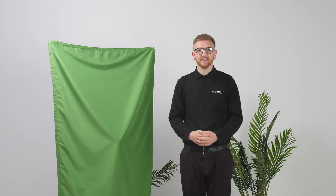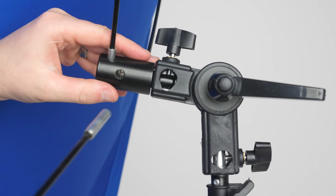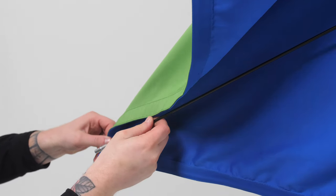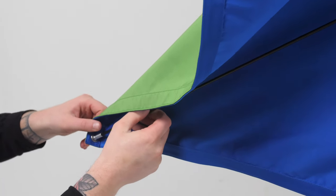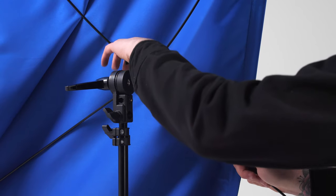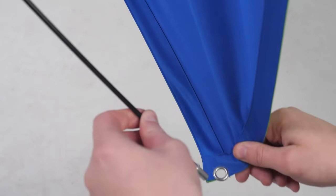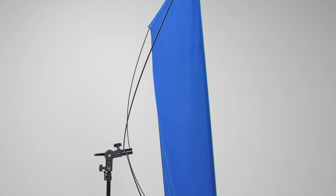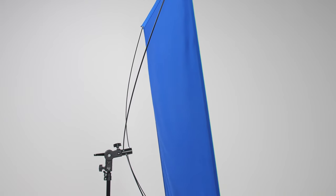Now let's install the bottom half. Quick tip: installing one side at a time will make things much easier. Using the same technique as before, slide one rod into the mounting bracket. Now gently pull the backdrop and hook the collar end through the corner grommet. You may notice that the backdrop is slowly stretching into place. Installing the last rod is the same as before, but this time you will feel more tension as the rods umbrella out, stretching the backdrop to its maximum. And there we go, it is that simple.